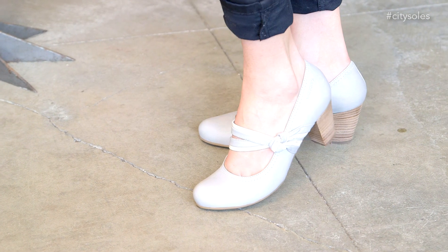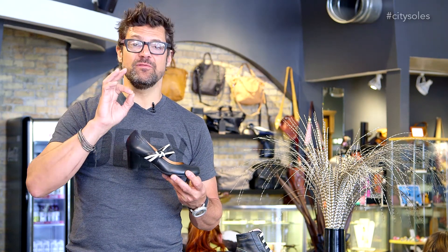Hey guys, this is the Wonders i2968. Wonders are a Spanish company, they're all handmade out of Spain. Beautiful, awesome, feminine, sexy shoes, but they're built for comfort.